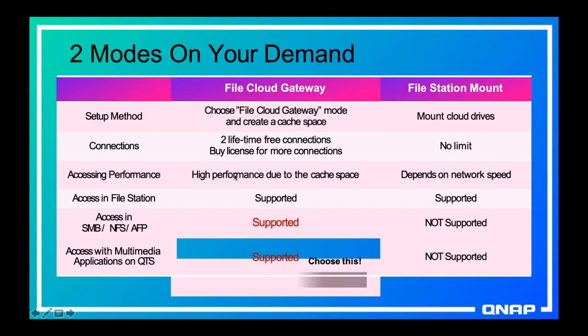When you use cache space you get high performance from anything that's cached — you get to access it at LAN speeds instead of being limited by internet speeds. And whenever anything is cached, you can access it through local protocols like SMB, NFS, AFP. Also, as long as it is cached, your local apps on your NAS can access what is in your public cloud as if it was local. For example, QMag can do image recognition on the images in your public cloud as long as you have cache space enabled.